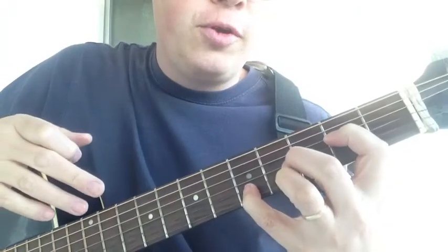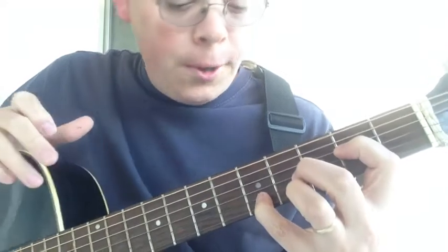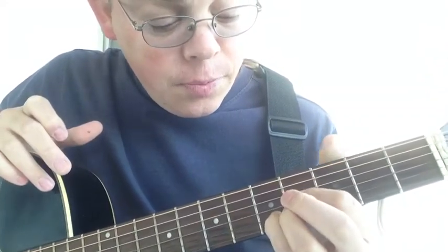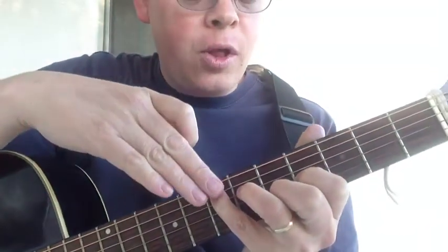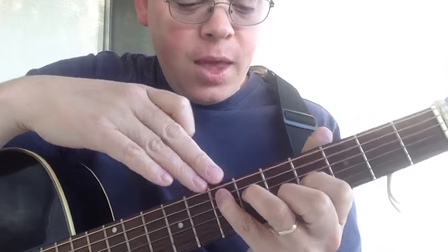From this position, the next chord is a C chord. If we change out and make our C chord with our root note here on the seventh fret, we can have ourselves an E chord.